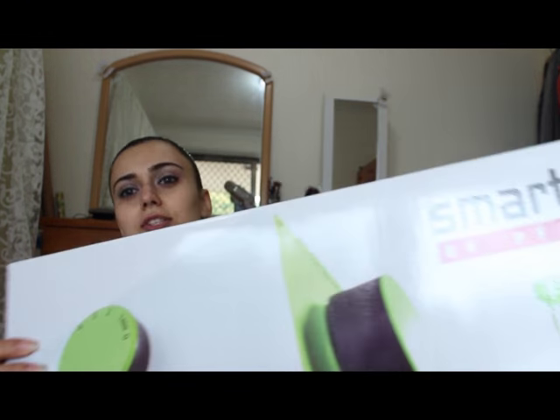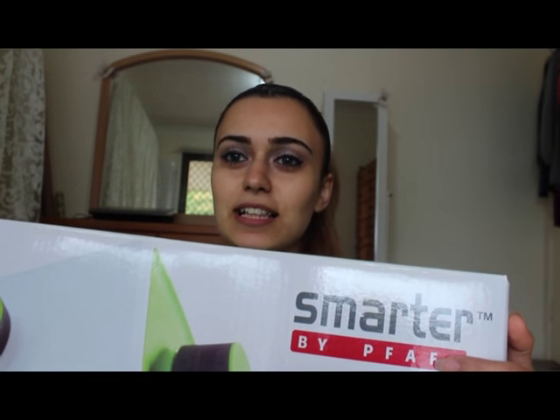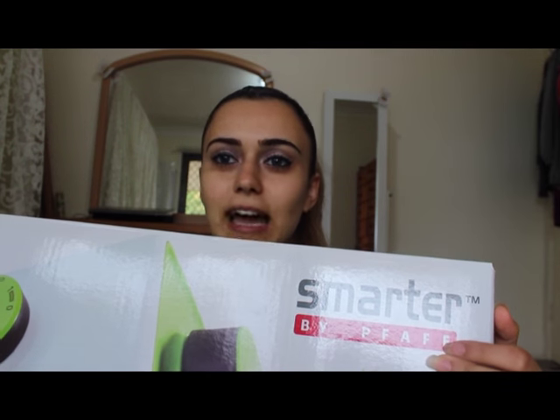Hey everyone, Alina Valiant here. Today I wanted to review this sewing machine that we bought. It's called Pfaff — I don't know, Pfaff? But yeah, let's see how it works.